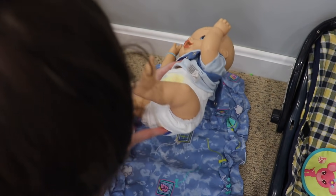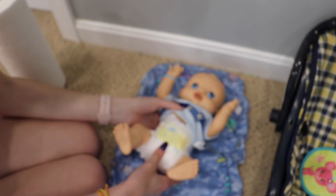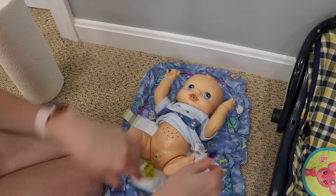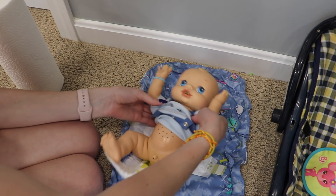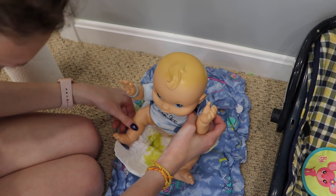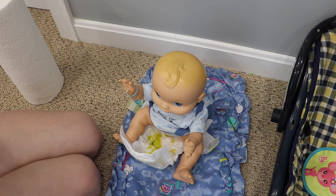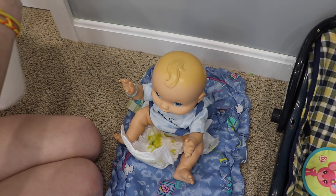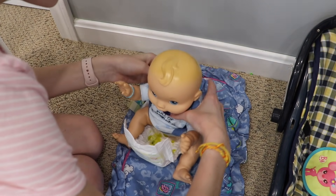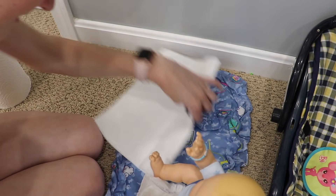Usually when the wetness indicator line turns yellow that means there is pee in it, and the line is yellow — so we'll find out. Ew, look at that green all in his diaper! Yuck, right? I have some wipes. I think we need to put down a paper towel mat. Okay, this is messy — yuck, it's so messy!